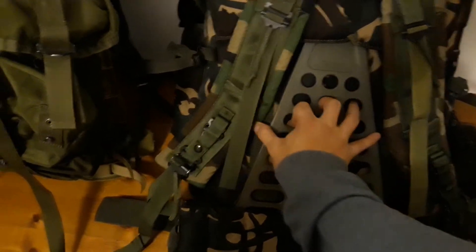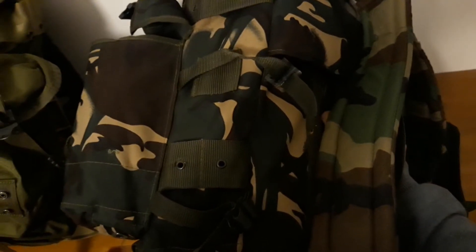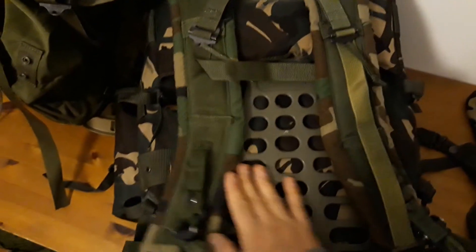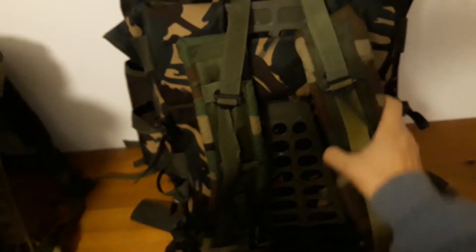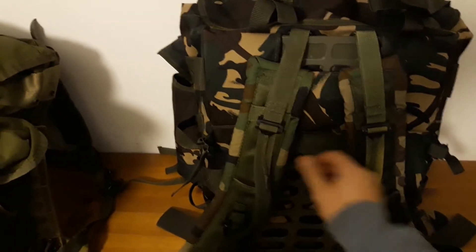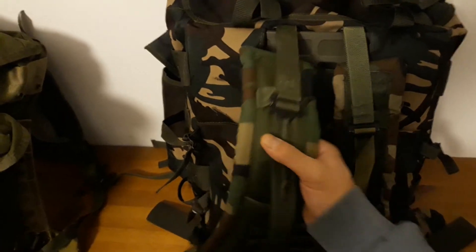I talked about this mod in a previous video. This frame works really nicely - it slots in there and just gives it a nice modern feel and look. It's perfect for this size because it has the same profile as a large Alice pack. It's a bit longer than a medium, but at the same time it's slim, just like a medium Alice pack. The frame works like a charm on this pack, and these shoulder straps are definitely an improvement.